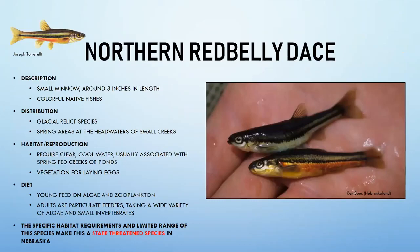The northern red belly dace is also a state threatened species and one of the more colorful native fish in Nebraska. It is a small minnow, reaching around three inches, with very small cycloid scales. Like the fine scale dace, it is a glacial relic species that prefers cold, spring-fed headwater creeks and ponds.